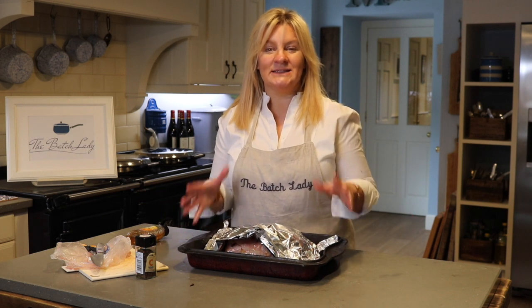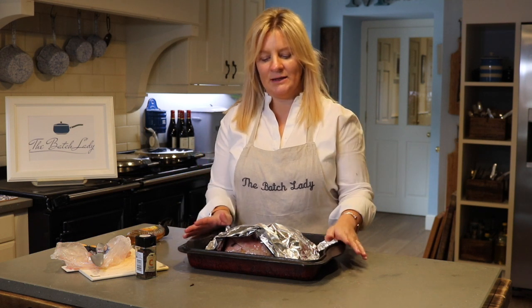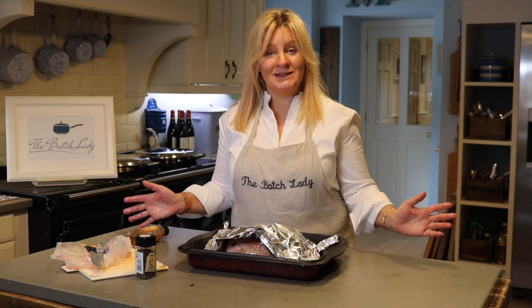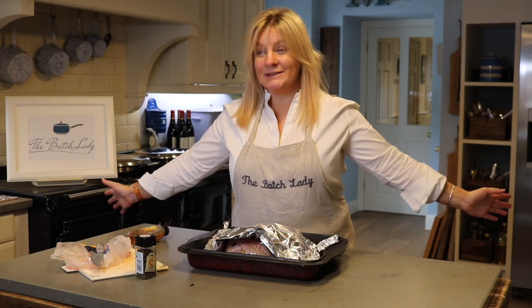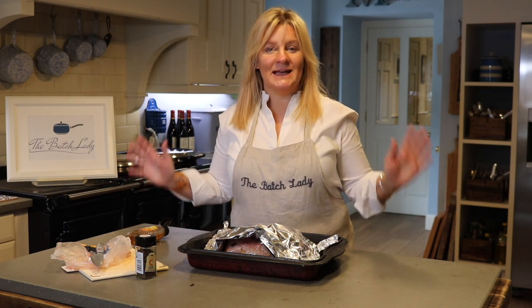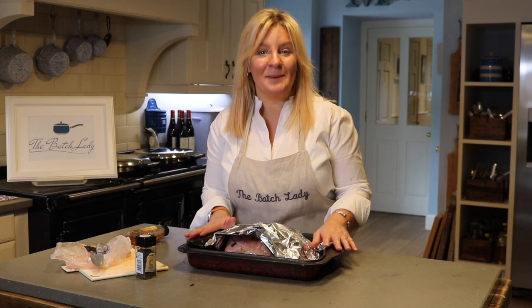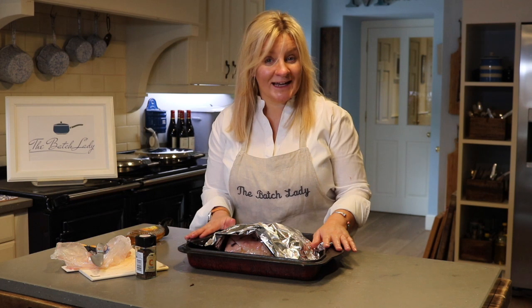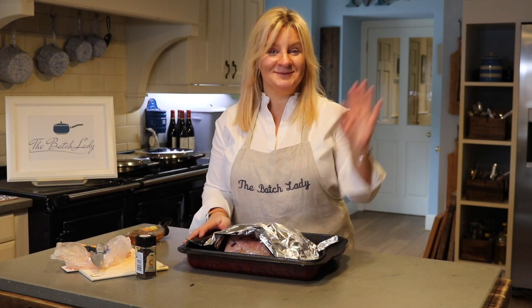When it comes out, it'll be ready to carve and everything else will be ready to go. That is baked ham — that's how easy it is! I'm cooking for around 24 to 25 people today, lots of little ones, and I'm feeling very relaxed because everything is done in advance. Give it a go and I hope you love this. Please subscribe and check me out on Facebook, Instagram, YouTube, and Pinterest. Thanks for watching, bye!